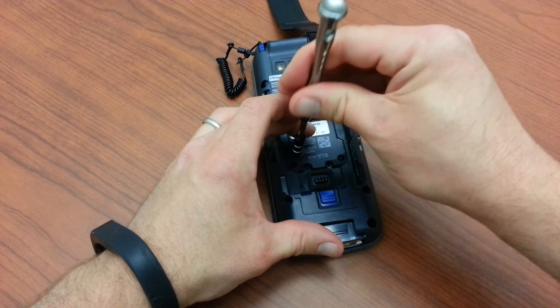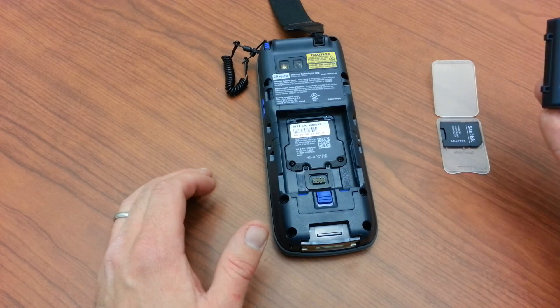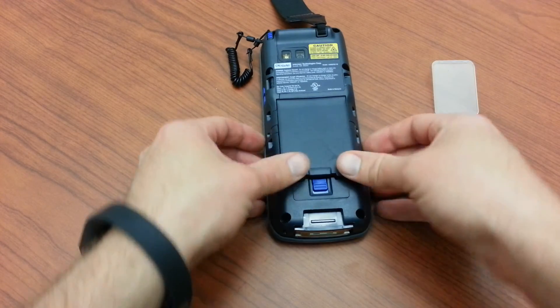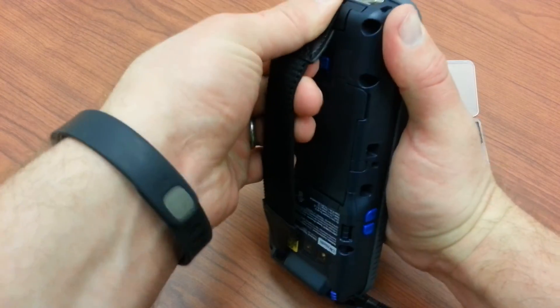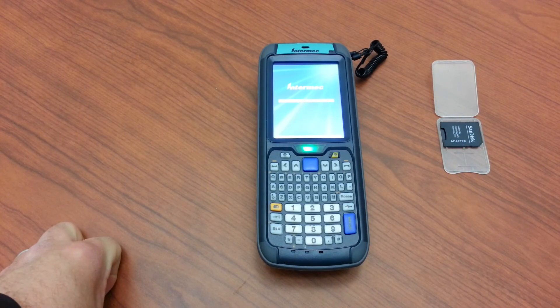It's a fairly simple procedure — it doesn't take very long, but it did take some trial and error to figure it out the first time. Locked in place, lock the hand strap in place, and there we have it. Thank you.